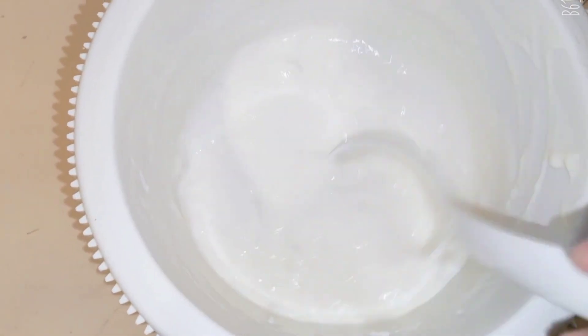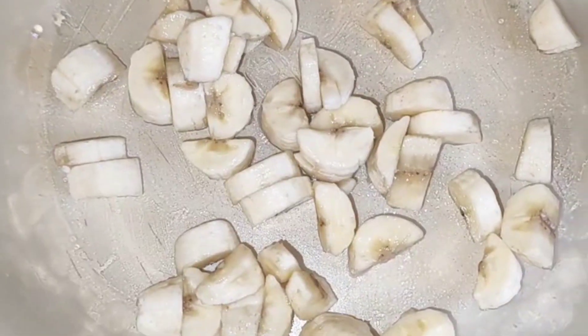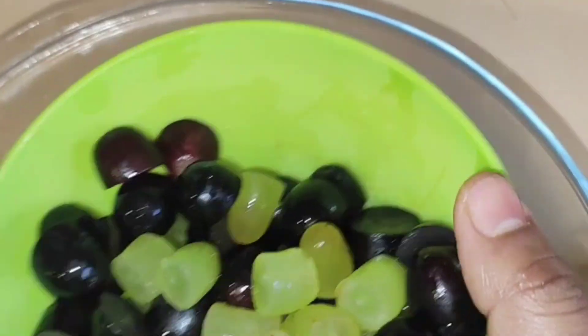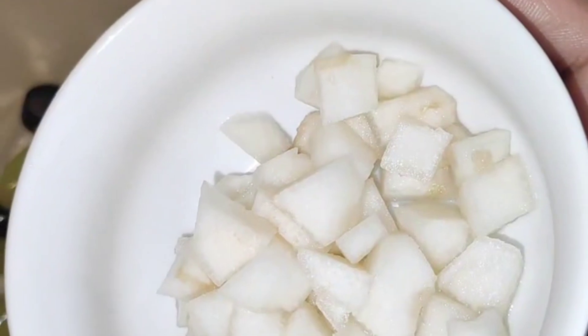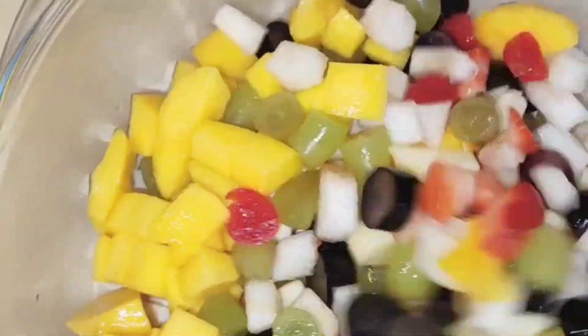I am mixing it with fruits. I'm going to cut some cabbage and apple, some garlic, some apricots, some strawberries, some mangoes, some cherry. We are going to mix the fruits together.